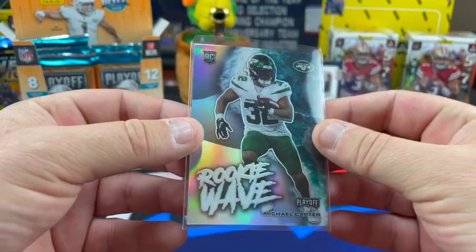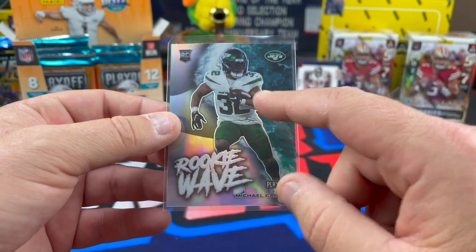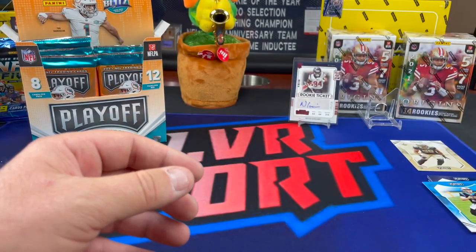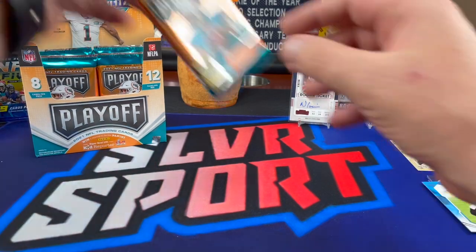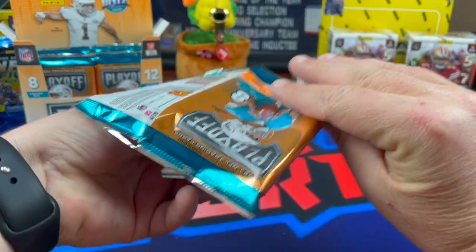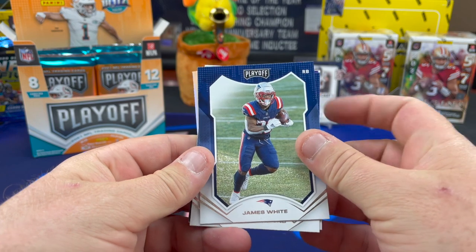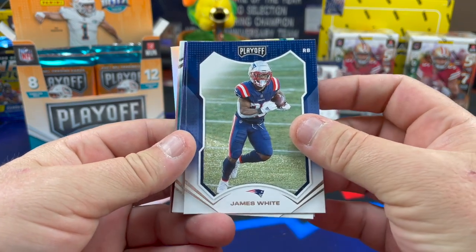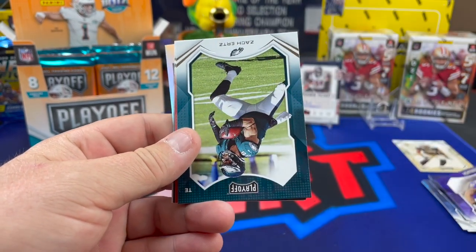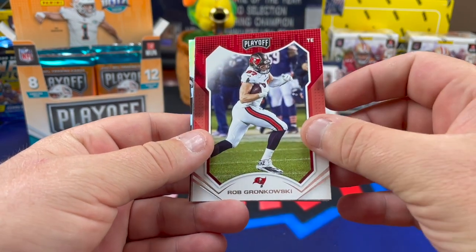And there's a Michael Carter rookie wave — really like these cards. One of our subscribers hit us up, pulled the gold vinyl one-of-one of this card of Justin Fields. It's up on eBay now. I would really like it, but I don't know if I can afford it.